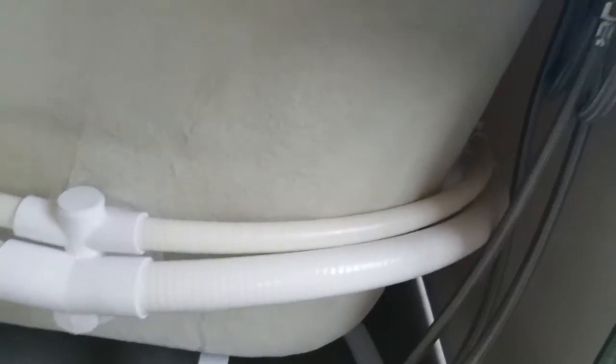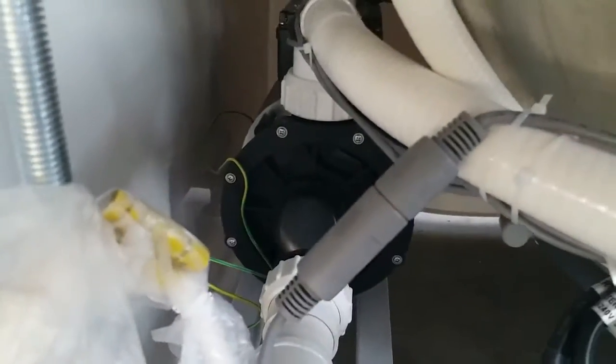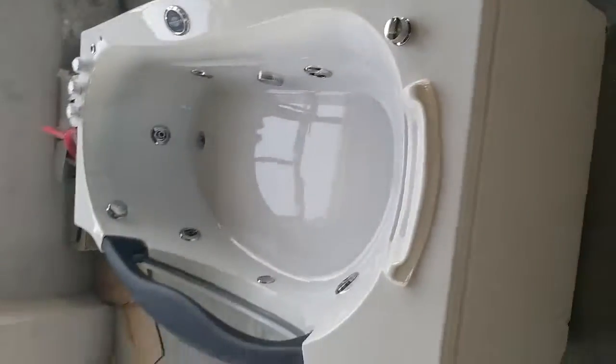Now the stainless steel braided hoses. The pipes, control box, and pump are stored over there.